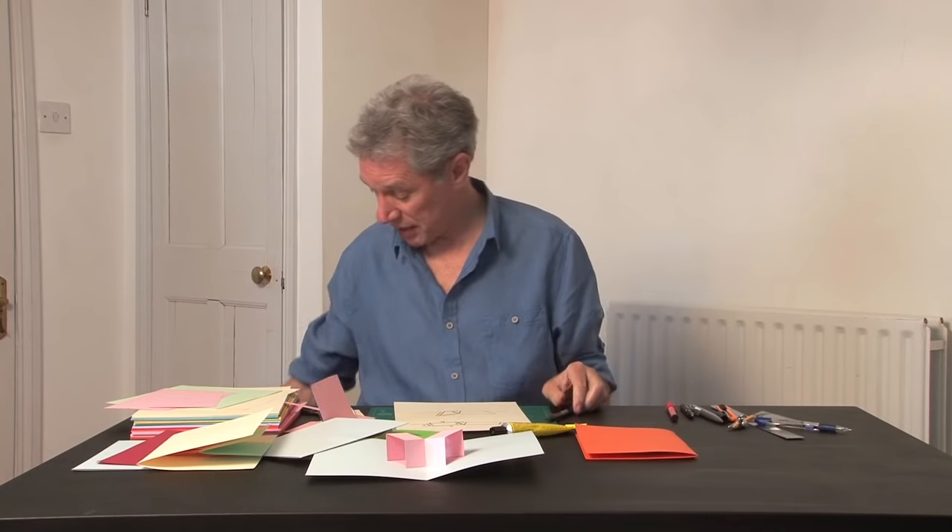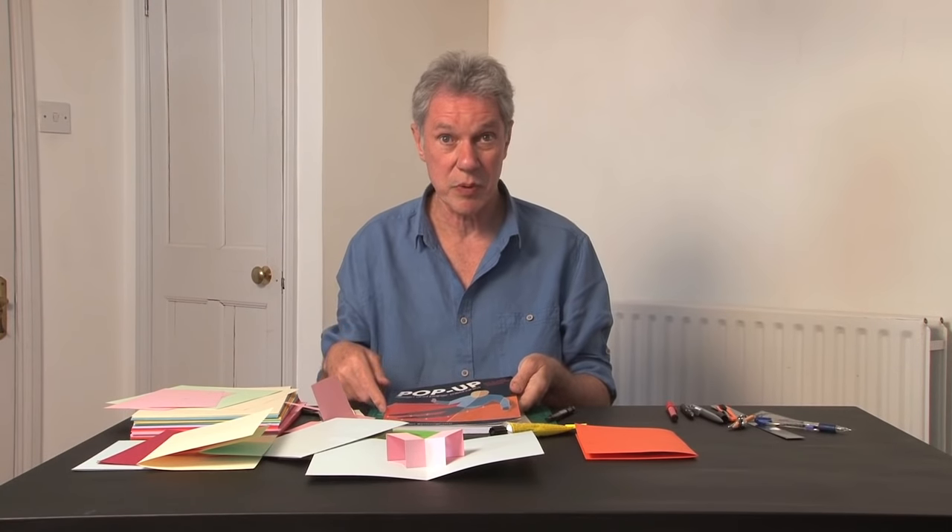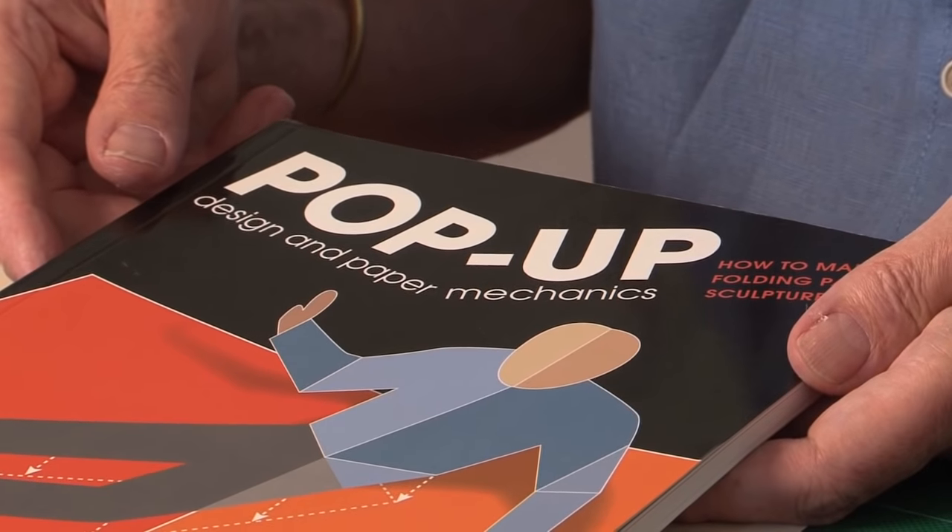Everything explained today in this tutorial is all covered in the book Pop-Up Design and Paper Mechanics.